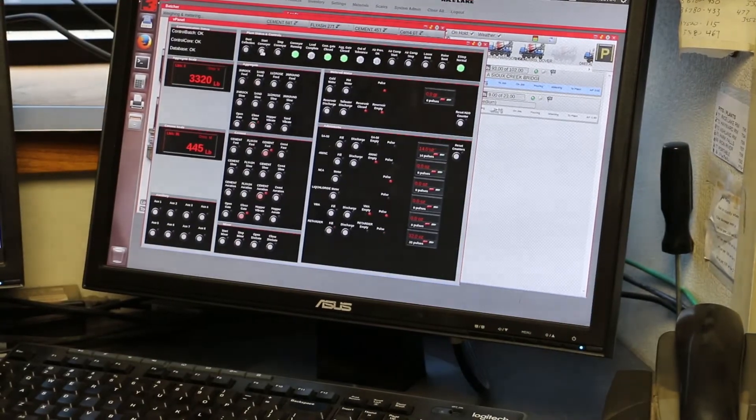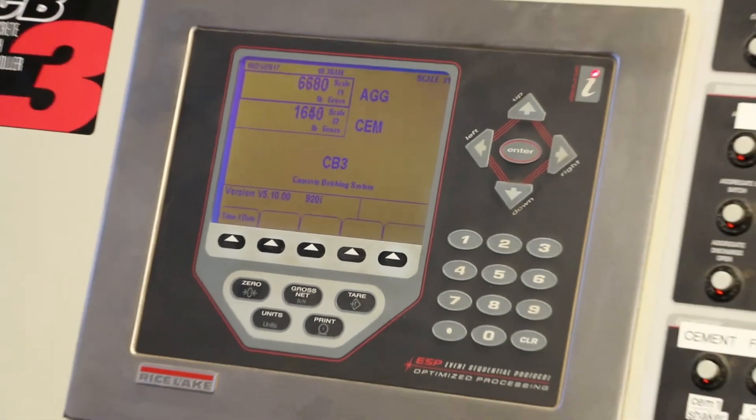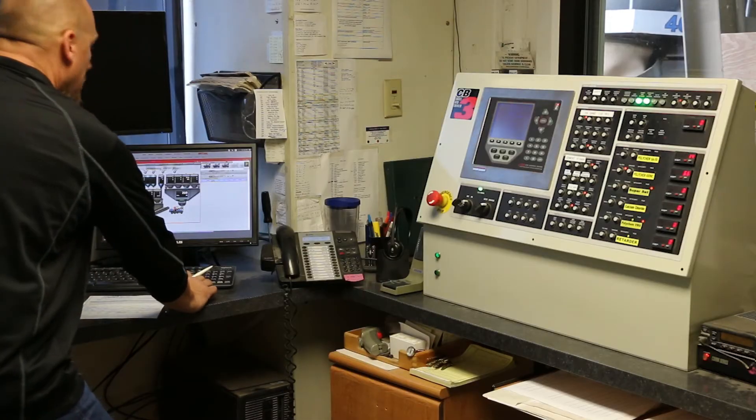Interfaced with an industrial PC and connected by Rice Lake's 920i digital weight indicator, an entire operation can be centrally controlled by the CB3.